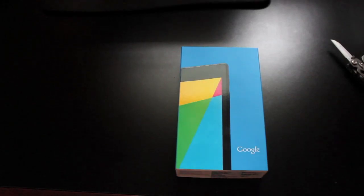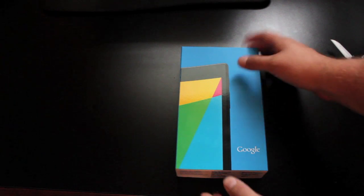Hey guys, Shane Starz with DroidModernX.com. Today I'm going to do a quick unboxing of the Google Nexus 7. This is the new edition for 2013, and from what I'm reading, a lot has changed. One of the top new features is of course the 1080p high definition screen, which is killer on a device that is as cheap as the Nexus 7. We'll go ahead and get this thing unboxed.